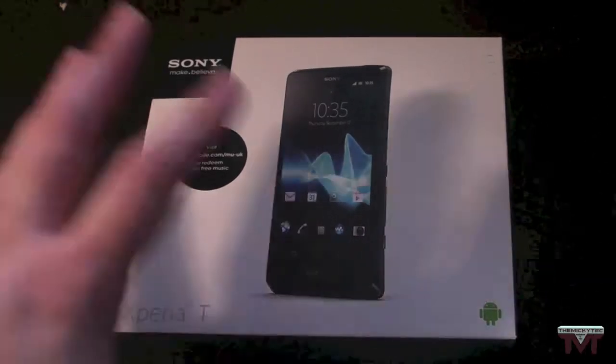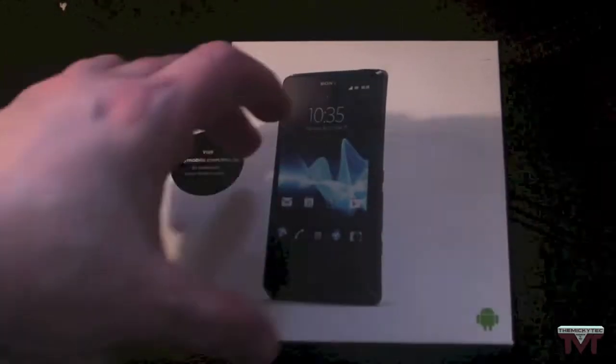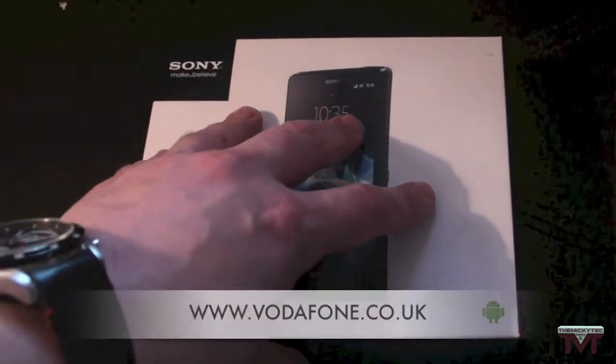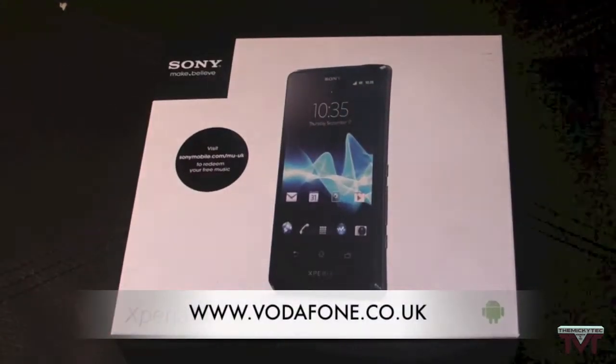Hi guys, Mickey Tech here, and today I've got a nice unboxing for you. This is the Sony Xperia T. I want to thank Vodafone for sending this out for review — I really appreciate it.